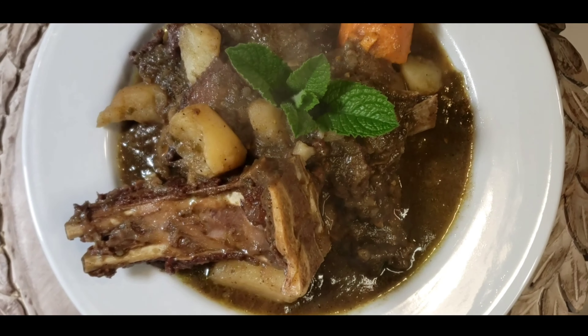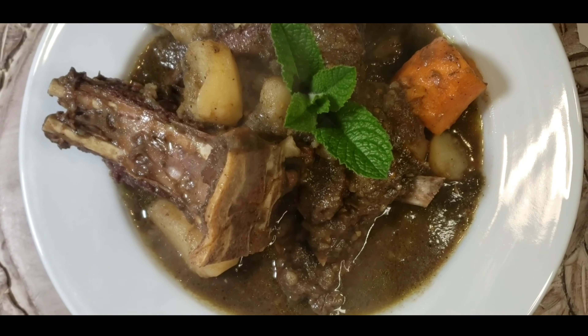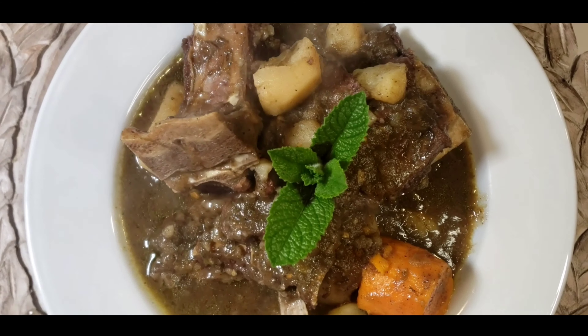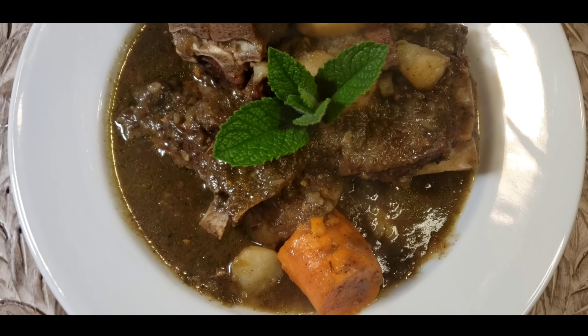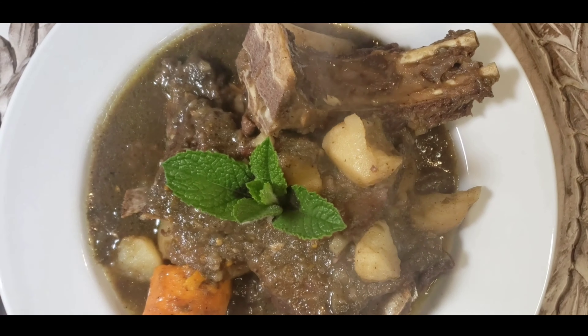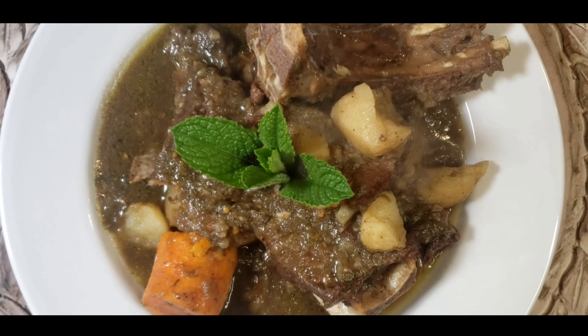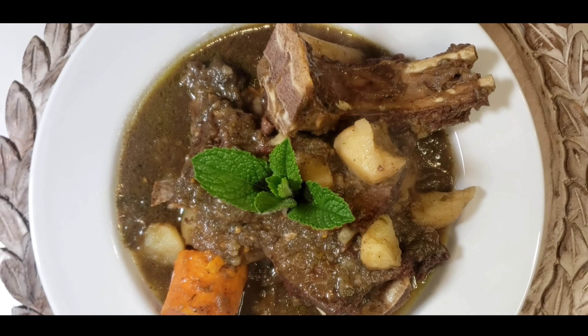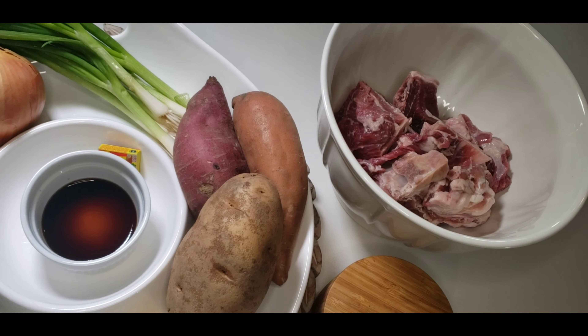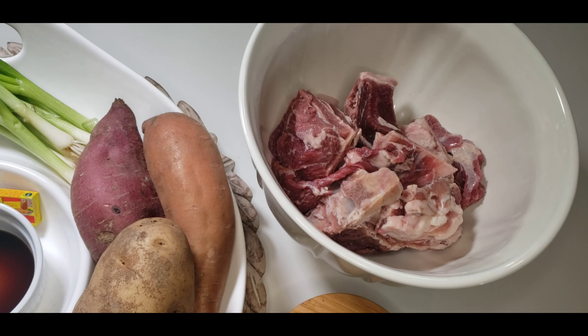Hello guys, welcome back to my kitchen. If you're new to my channel, my name is Aji. Today I have beef soup for you guys — beef soup, or in my language they call it faroch chaya. This soup is an oil-less soup but it's really good, it's simple and easy with very few ingredients.